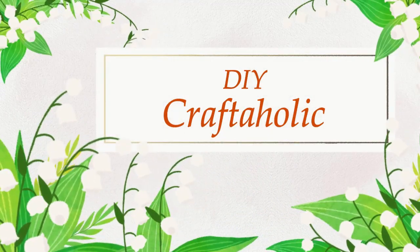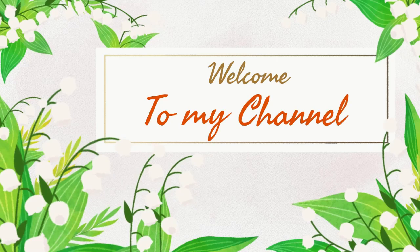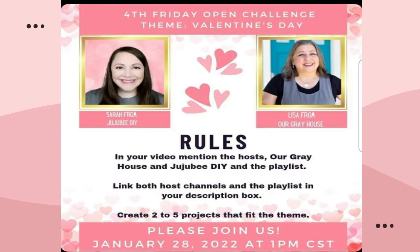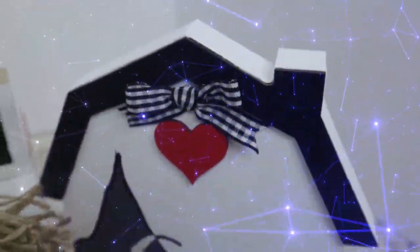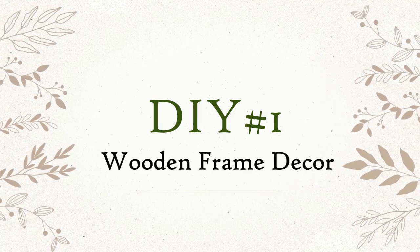Hey hey hey, this is Christine your DIY craftaholic. Welcome back to my wonderful subscribers and welcome to you if you are new. Thank you for stopping by today. After today you are family so please consider subscribing. This video is a part of the monthly fourth Friday open collaboration hosted by Sarah and Lisa. Today I'm sharing four quick and easy black and white Valentine's Day DIY inspirations. So without further ado let's get crafting.